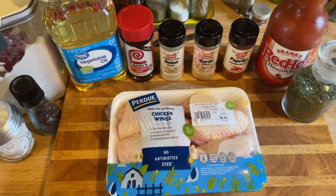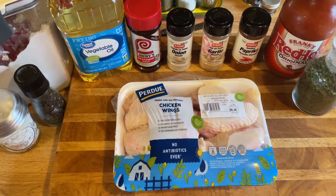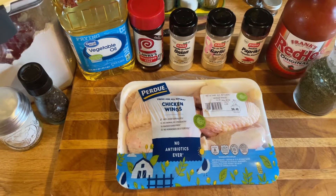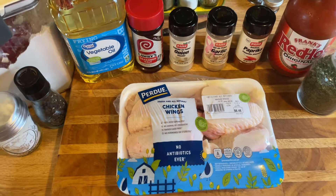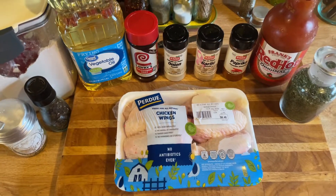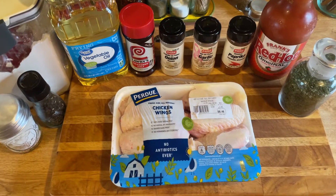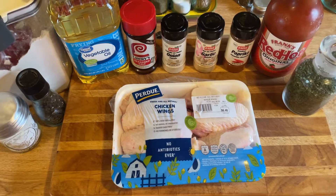I like to put parsley in mine just because I like to see it in the batter, in the mix. I also use a little bit of vinegar - I'll show you that part. There's no real measurements; we're just gonna put this together simple and easy.